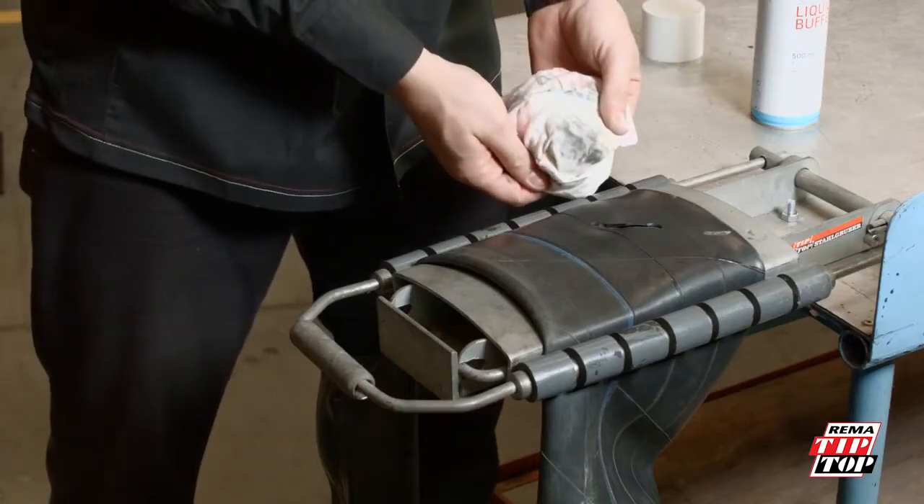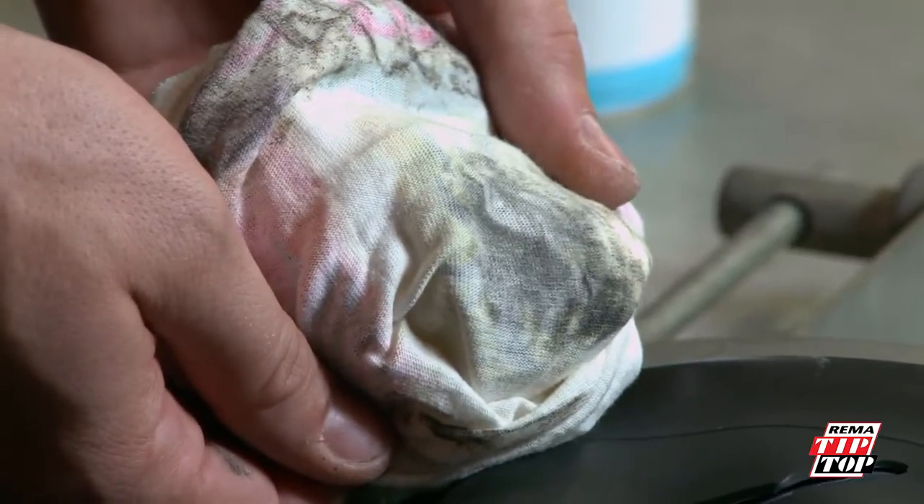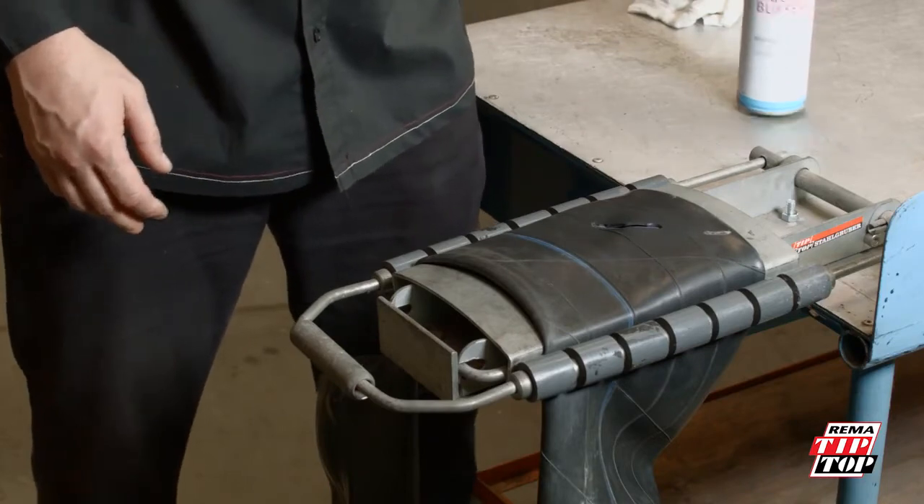If you look at the surface of the cleaning rag, you will see the contaminants and surface rubber that the liquid buff cleans away. The liquid buff must be dry before the vulcanizing solution is applied.